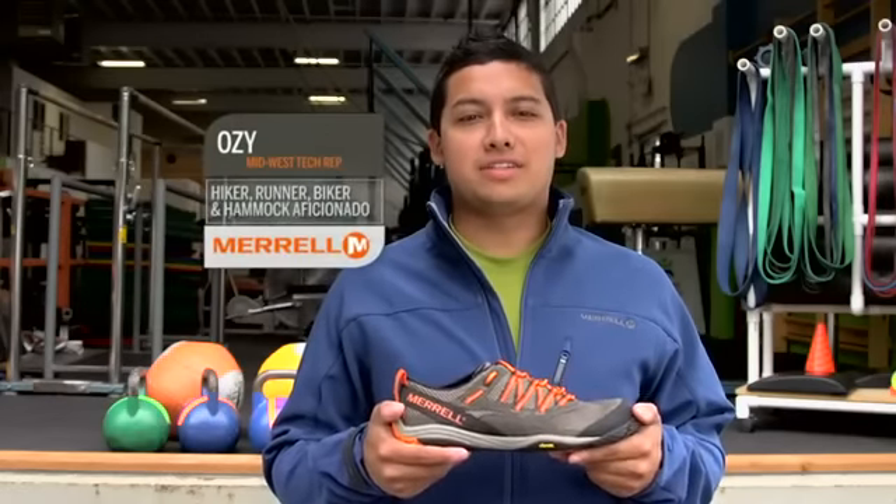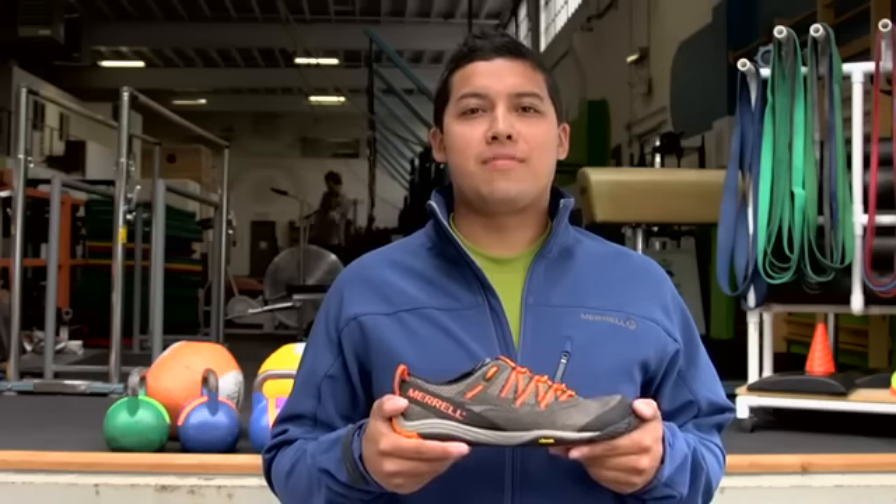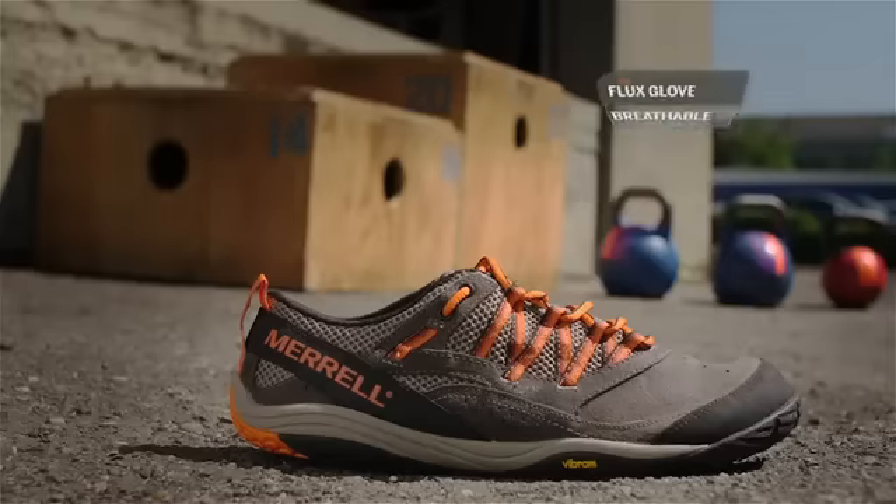Hi, I'm Ozzy, tech rep from Maryland in the Midwest. I'm here today to tell you about the Flux Glove. The Flux Glove is a barefoot training shoe, which is perfect for training in and outside the gym.